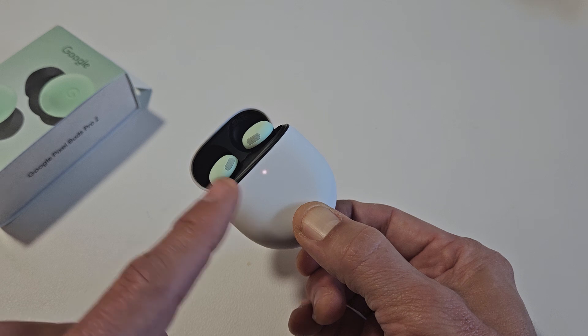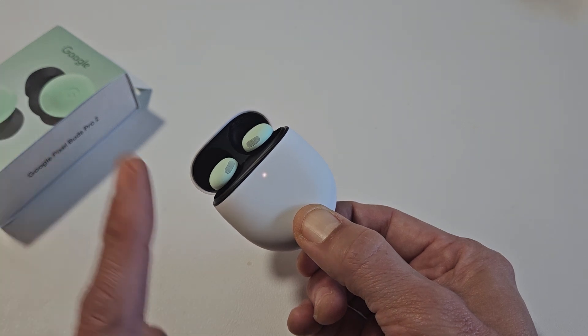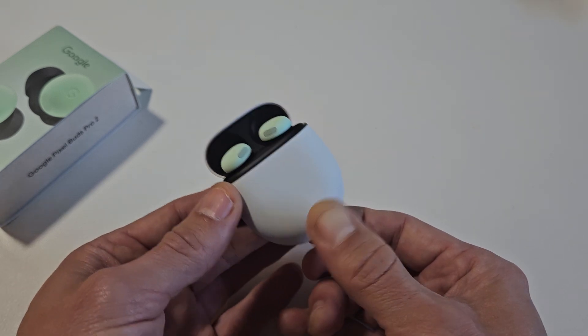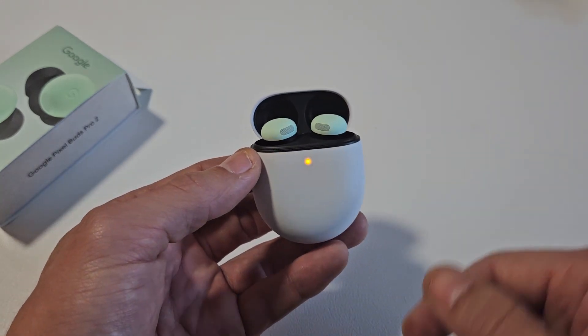I want no light on there, so just be patient. Still blinking. Okay, now let go — it stopped blinking. Now it's going to do this orange-white, orange-white.